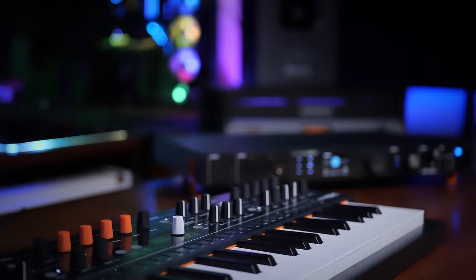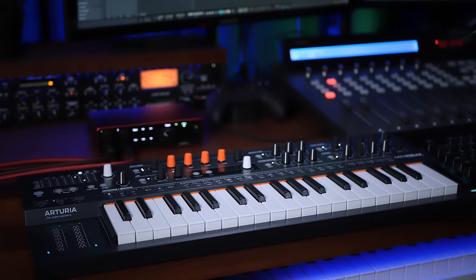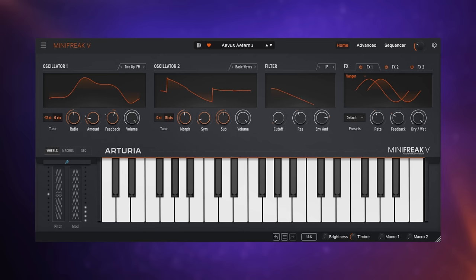I am a proud owner of an Arturia Mini Freak synthesizer. And although I've come to absolutely love this hardware, I have to say it's super convenient to have this software version, the Mini Freak V. One of the things I love about it is the pad sounds — isn't that just lush?